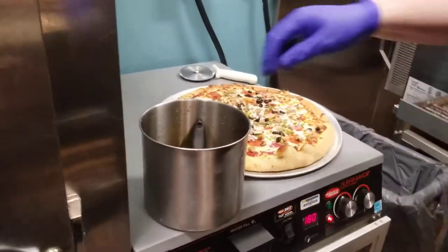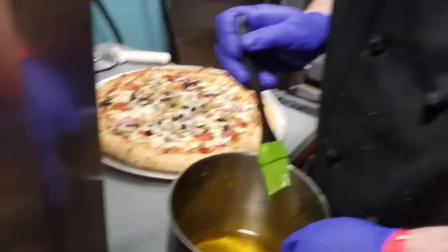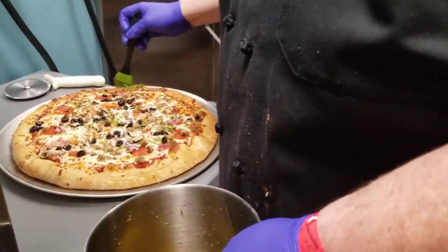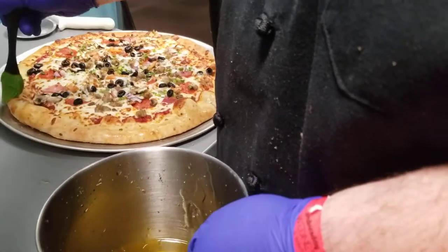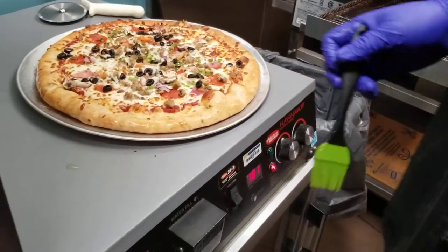Another way you can add presentation value to your pizza — also a little flavor — just lightly coat these. You don't have to do this, but if you're going to present pizzas on a buffet or you just want it to look good for your customer, this is another way you can do it. As you can see, this adds a nice little gloss to your pizza.